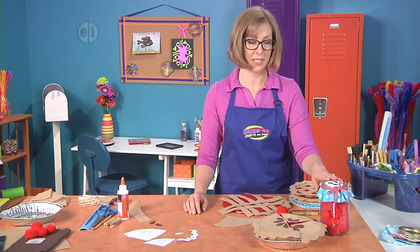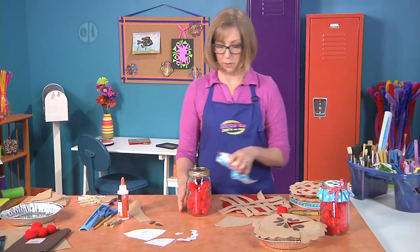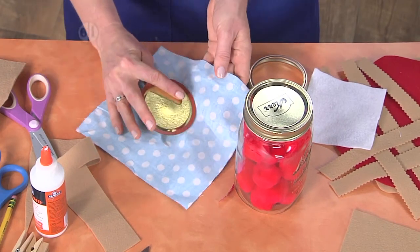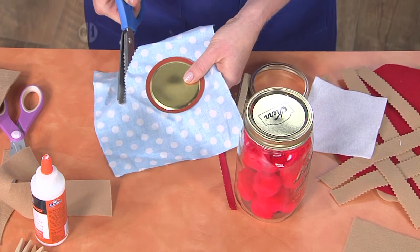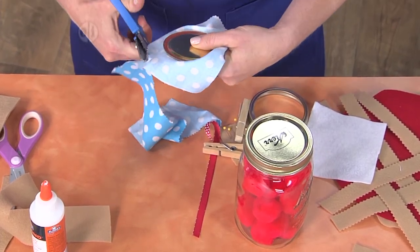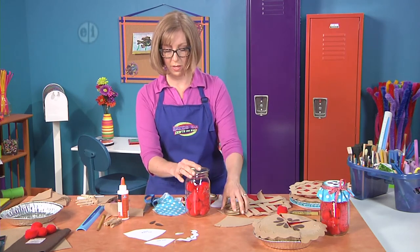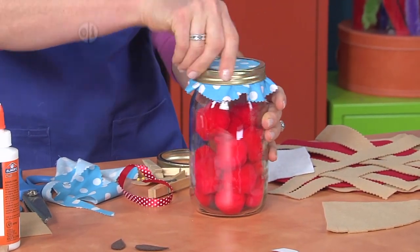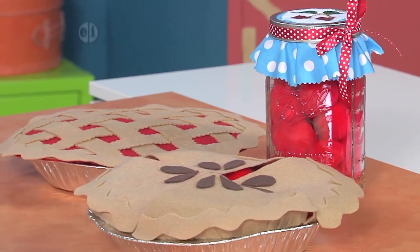One more idea is that you can create a fun jar to use your leftover cherries. Fill your jar with pom-poms, then take a piece of fabric, lay the jar lid onto the fabric, and trim around it with pinking shears so you have a pinked edge about an inch away — it doesn't have to be a perfect circle because it's all going to hang down a little bit. Place this on the top of your jar, put the ring over the top, and you've got a fancy little cover for your extra cherries. You can also decorate the top with some felt and glitter pens, like we did with the cherries on this white piece of felt, and you've got a sweet little jar that goes along with your pie.